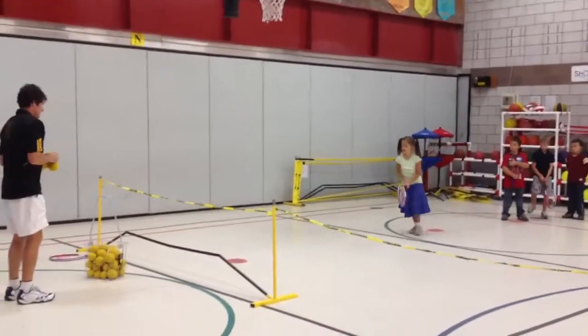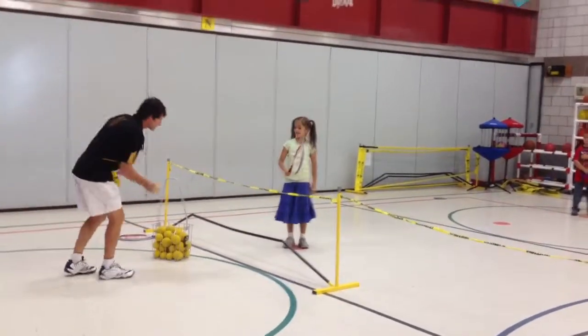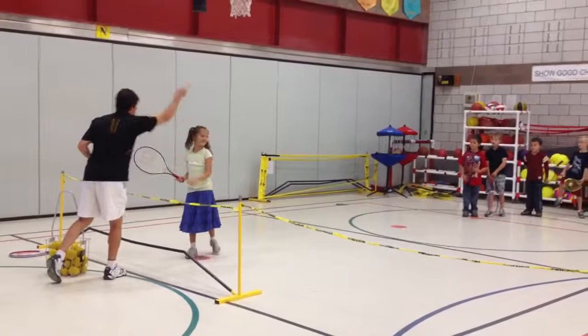Come, come. Buddy, hop. Oh, look at this. And another. Perfect. You are on fire. Go. Go on.